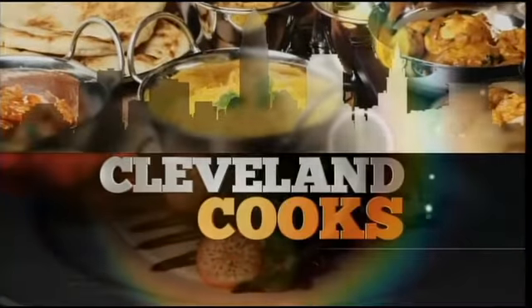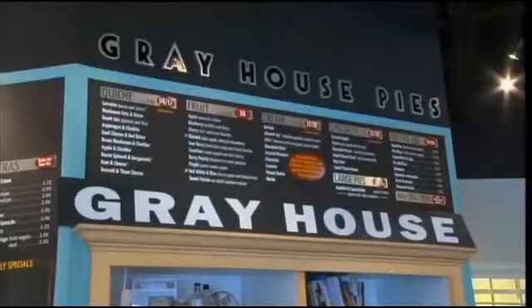Home cooks are already starting to think about their Thanksgiving spreads, and no holiday meal would be complete without a great pie. Master Baker Joe Schlott shows our Jen Paciano how to bake up a beauty in this week's Cleveland Cooks. We're switching it up from savory to sweet, making a dessert today, and Greyhouse Pies has pretty much perfected every pie on the planet.